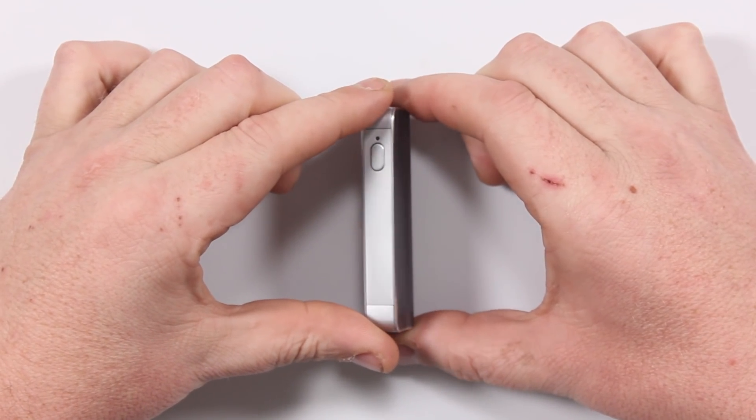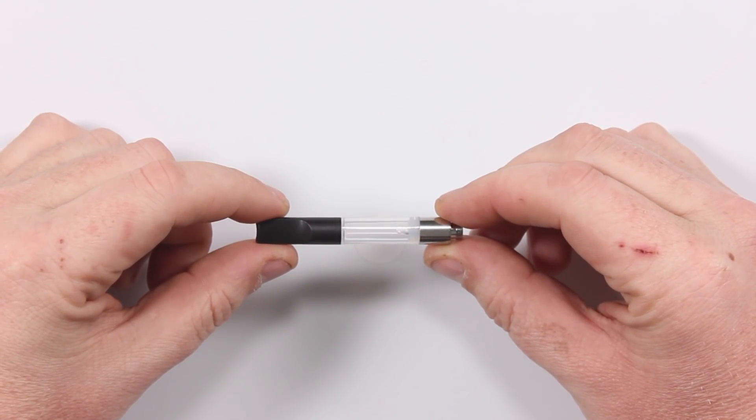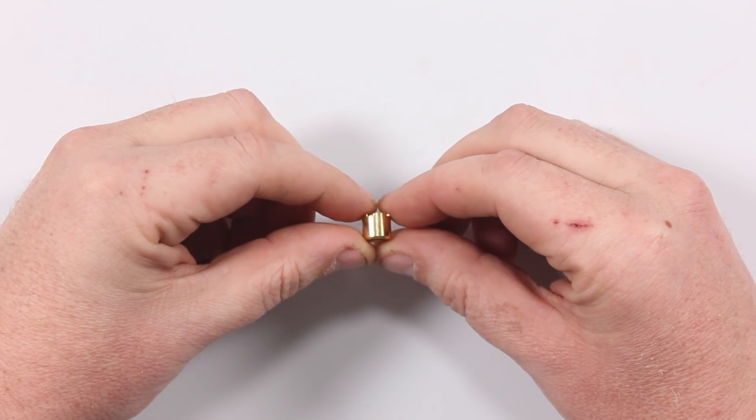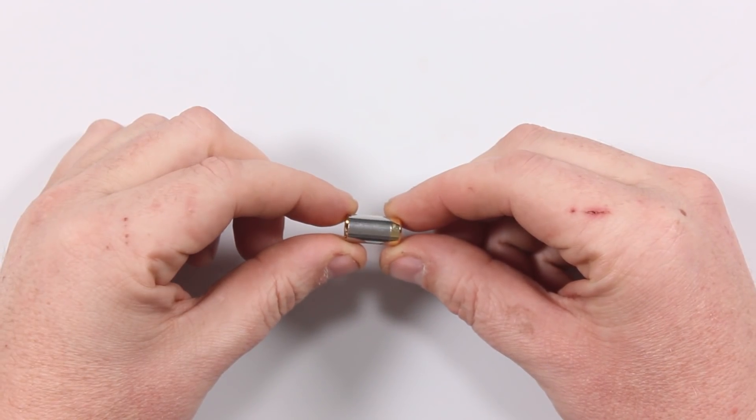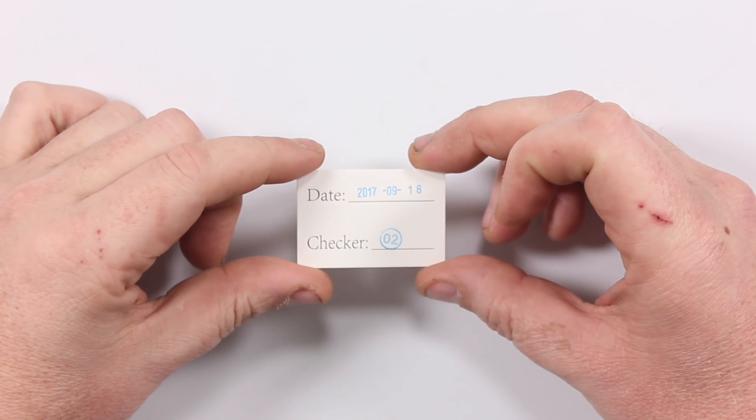Inside the box you'll get your battery, your tank, a short magnetic connector — I'll show you about those in a minute — a longer magnetic connector, charging cable, quality control check card, and your user manual.